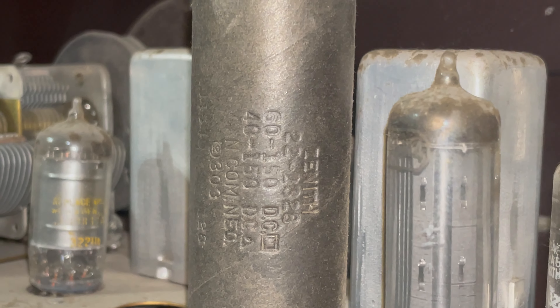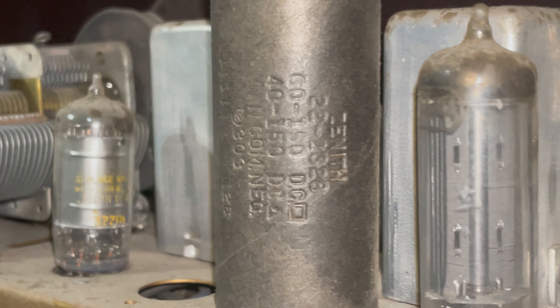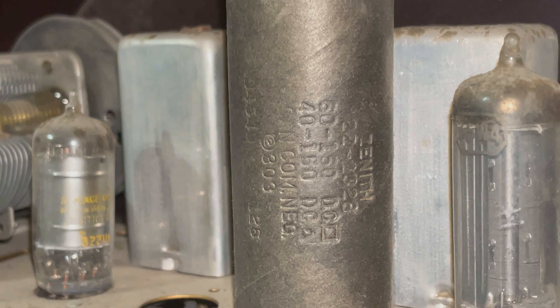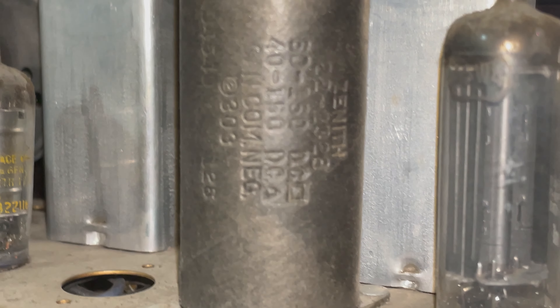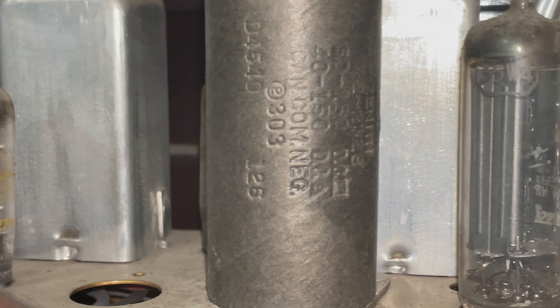Then we have this component — Zenith 22-2826 or 2S26, one of those two. 60 to 150 DC, some kind of square symbol, 40 to 150 DC, then N-comma-negative, and 30304540, and then L26 or 126. I'm not sure what this is — actually it's a paper barrel, so my guess is that's probably a capacitor.